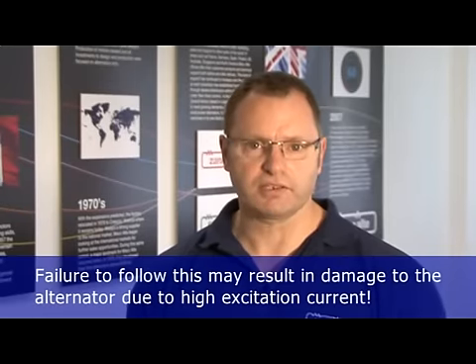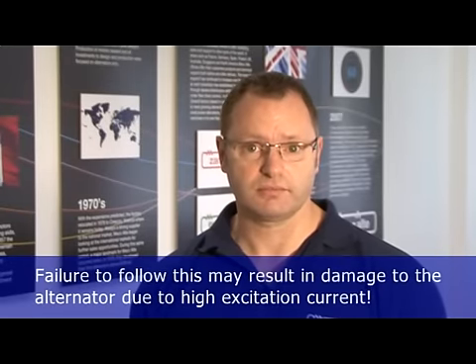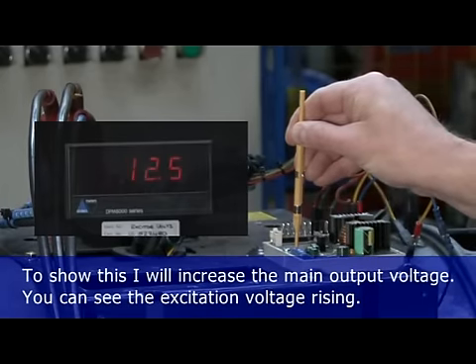Failure to follow this may result in damage to the alternator due to high excitation levels. To show this, I will increase the main output voltage. You can see the excitation voltage is now rising.